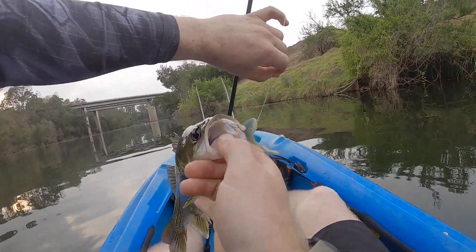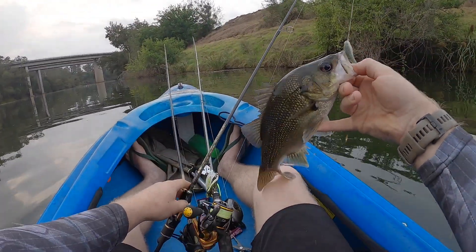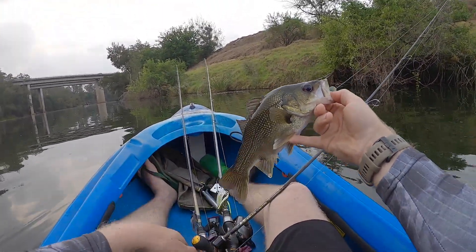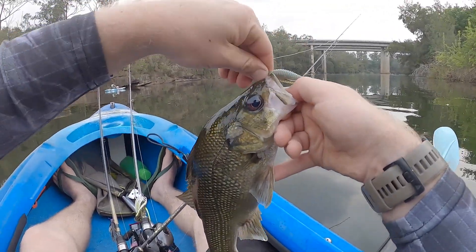Stoked with that little fella — he hit too, hit and he went. Gotta love that. All right, let's let this bugger go — hooks out.